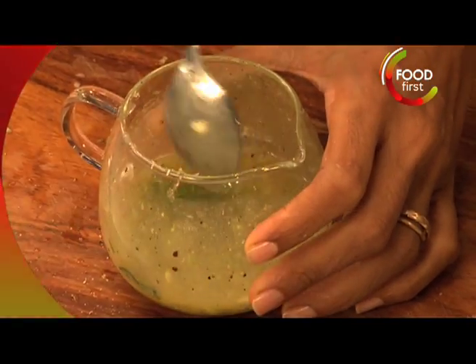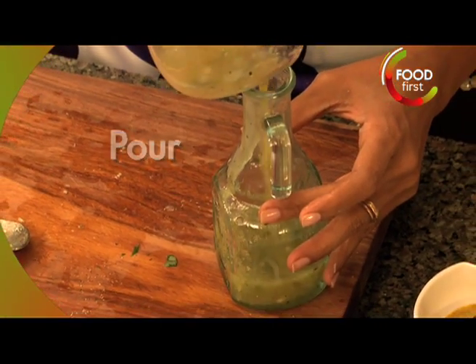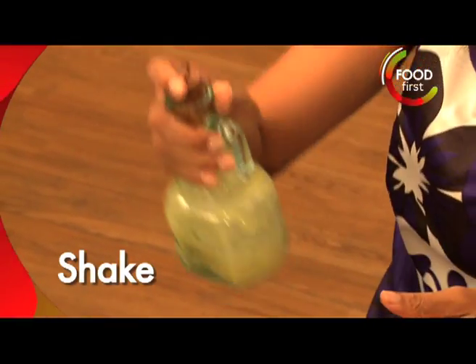I'm going to mix that all up, this goes into this bottle, shake it up like this and pour it out.